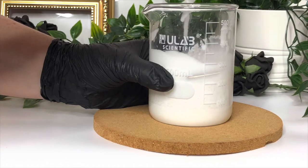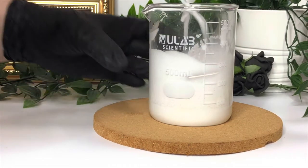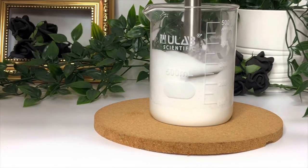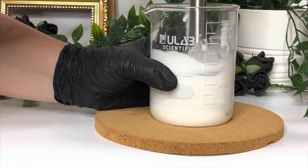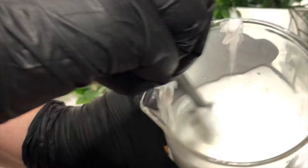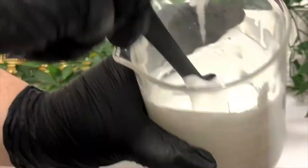Give those a quick stir in and then hit it with your shear mixer again just to make sure it's evenly blended throughout. Then divide the mix into three beakers because we're going to use three different colours for our Halloween theme.